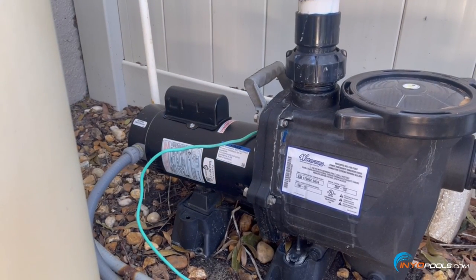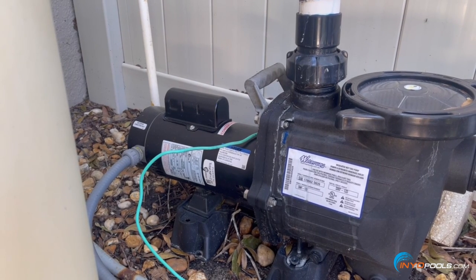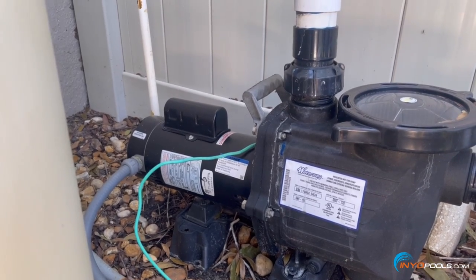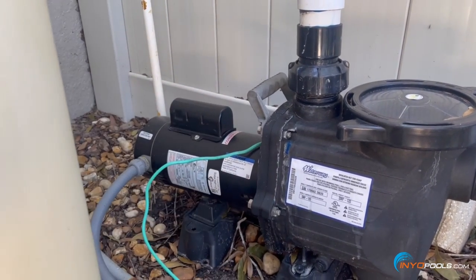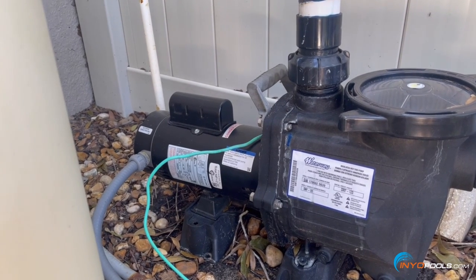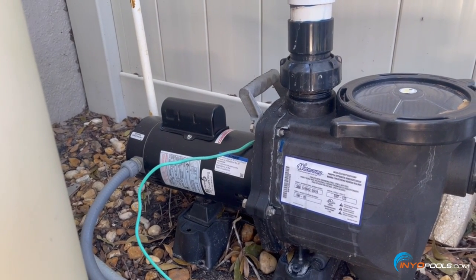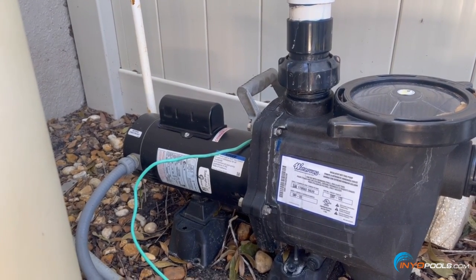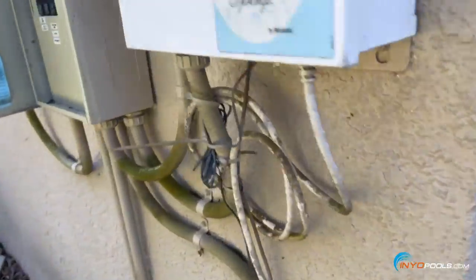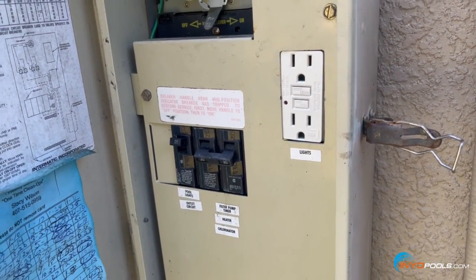Hello everybody, this is Hector with InyoPools.com. Today we're going to be changing a motor on a Waterway SMF pool pump. We have to remove the bolts here, removing the motor and seal plate from the rest of the housing, disconnect the wiring from the conduit on the back side of the motor, and just reassemble and remount the motor up to the housing. First step, as always when working on electrical pool pump equipment: make sure the breaker is off for the pool pump.